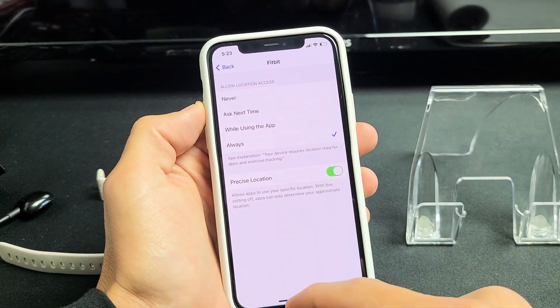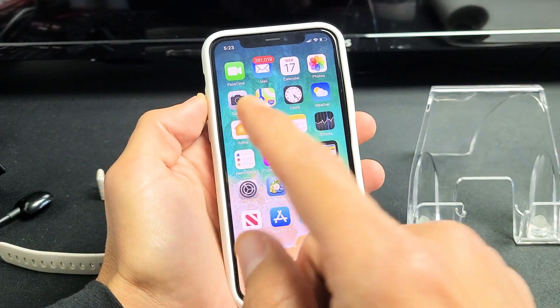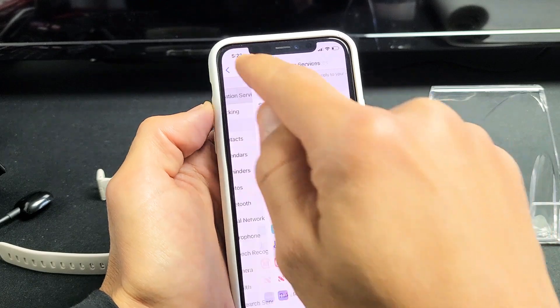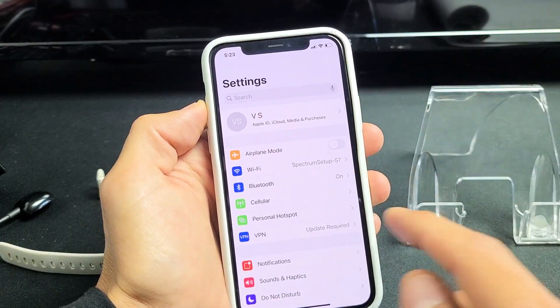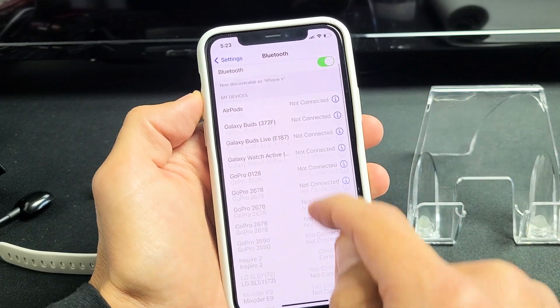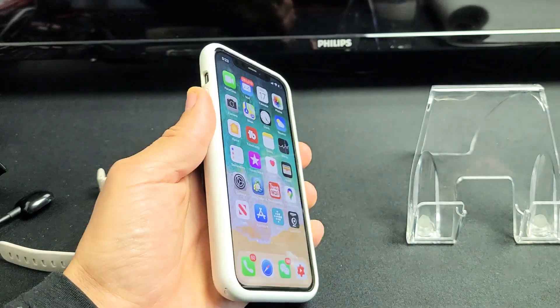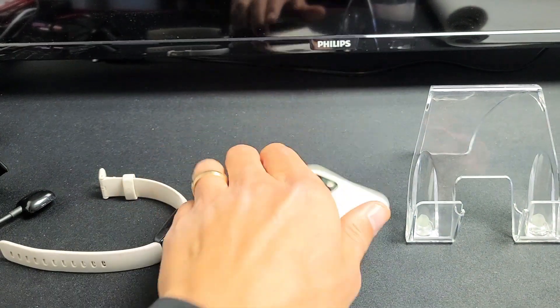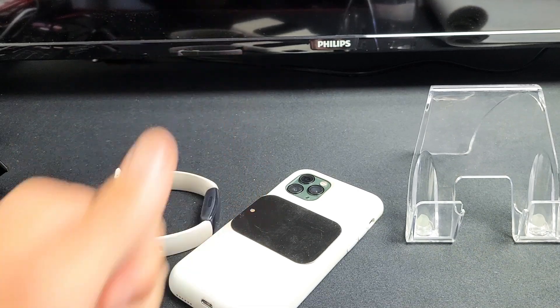Really quickly, make sure that your Bluetooth is on and is connected to your Inspire. Go to Settings, then go to Bluetooth. You can see that mine is toggled on, and it says Connected to my Inspire 2 right there. Go ahead and put your Inspire on, go for a run, and it should work. Good luck.